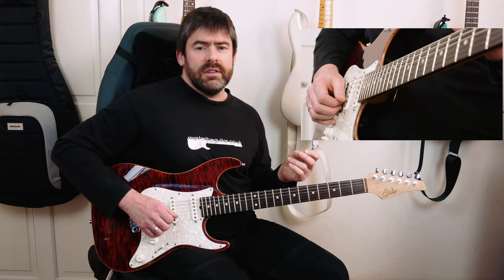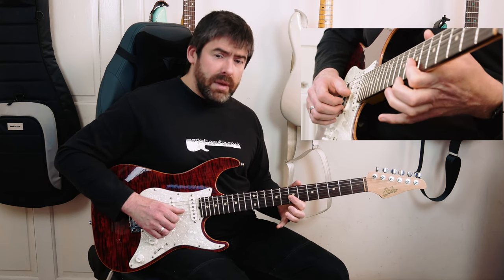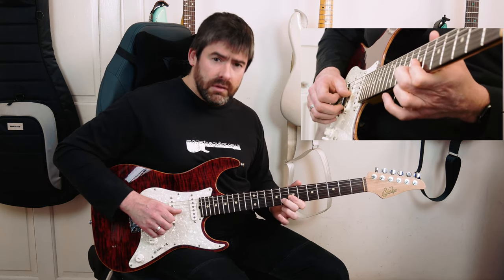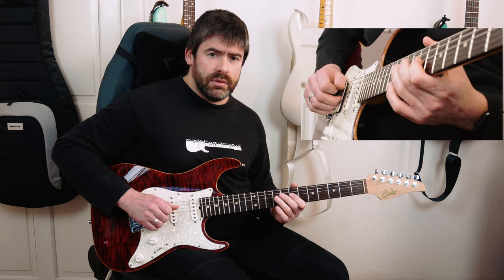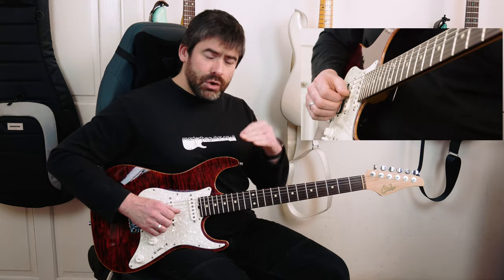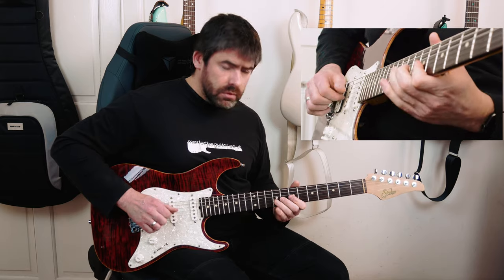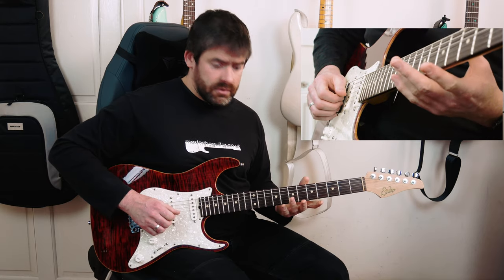The next little phrase comes in on the 'e' of one in the next bar. What I'm going to play here is a pull-off from 8 to 7 on the B string — second to first finger. My first finger is barring the B and G strings at the 7th fret so I can play 7th fret on the G there. Then I'm going to do 9 on the D string, pull off to 7 on the D string. Dynamically, the first note pops out and then it gets quieter as you go down the arpeggio.